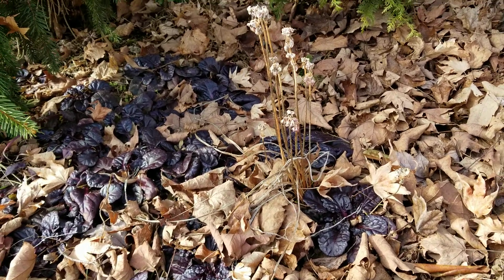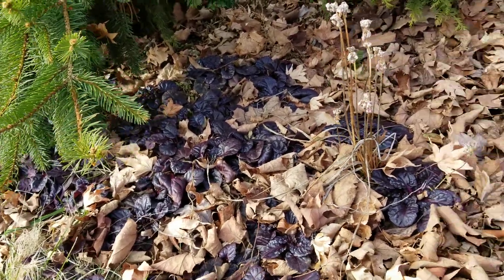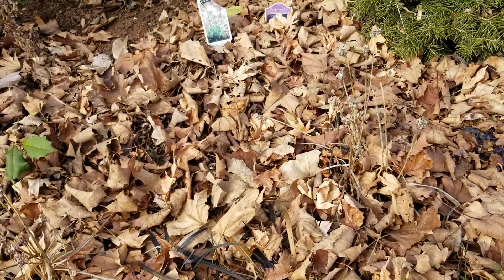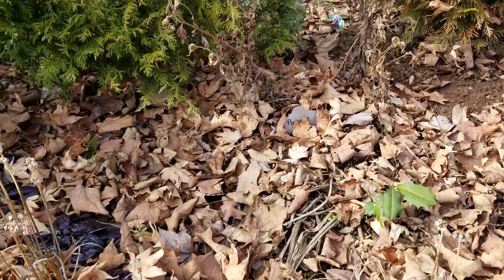This is Nancy from NatureWorks on a beautiful January day, and I wanted to show you what it looks like if you leave the leaves in your garden. So many people are afraid to do this — not me. I have a lot of leaves in my garden and they're acting as mulch. I don't use shredded bark mulch in my garden, and I also don't cut everything down.